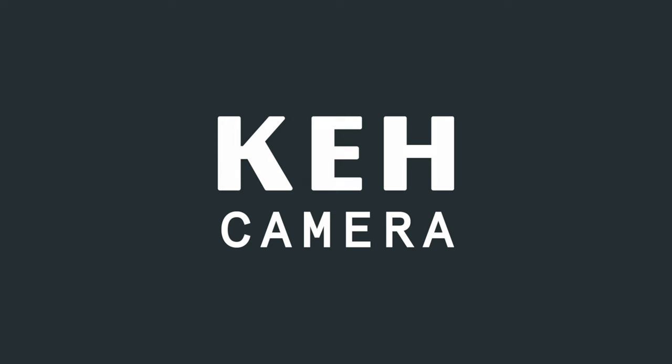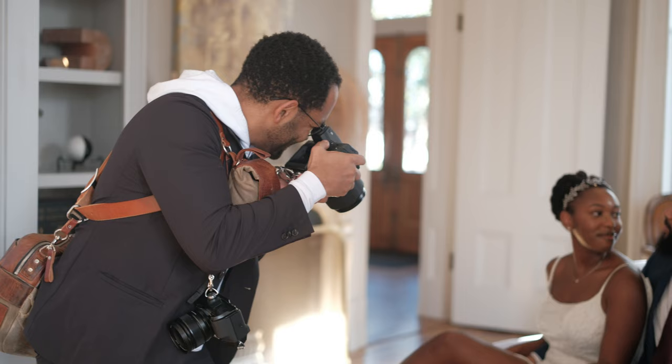This video is sponsored by KH Camera. I've recently had the chance to use the GFX 100 II at weddings and multiple couple sessions. Since my time with the GFX 100 II, I've perfected how I like to set it up for these shooting situations. Not a lot of people are shooting medium format for weddings, so let's look at how I like to set up my GFX 100 II for weddings and portrait sessions.